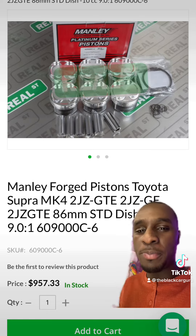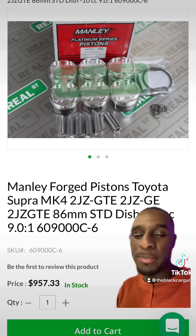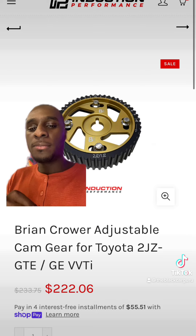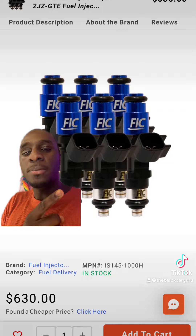As far as pistons, you can go to SuperStore.com or RealStreetPerformance.com and get some of their forged pistons — just make sure they're 86 millimeter, the standard size. Also grab Brian Crowler racing cams, adjustable cam gears, springs and retainers, and 1000cc injectors.